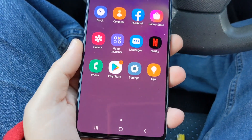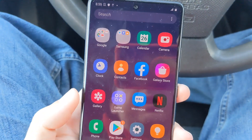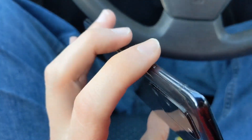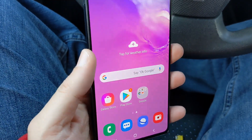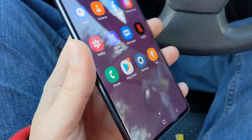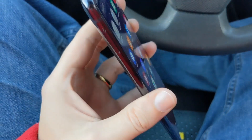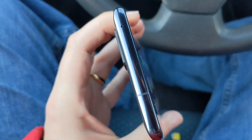The only thing that's missing as far as a typical flagship is that this doesn't have an IP rating, so this phone is not officially water and dust resistant. Samsung cut some corners and decided not to certify it, but this phone feels like it could probably handle some drops of water. I think that was probably the only real difference between this phone and a true flagship. Not every flagship has an IP rating — OnePlus doesn't have an IP rating in most of their phones. I think Samsung decided to skip it partly because people were suing them over IP-rated phones that had water damage.